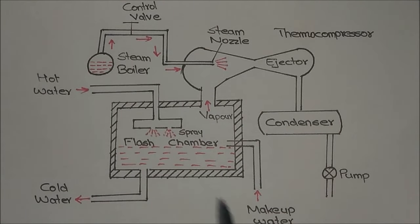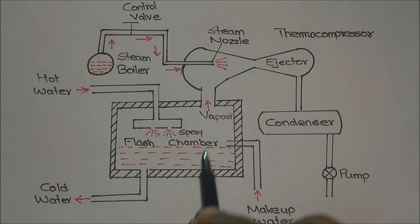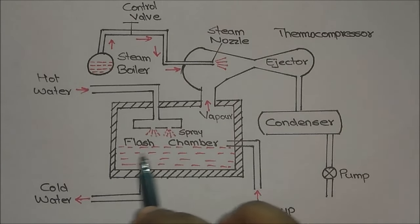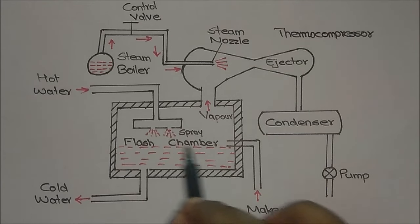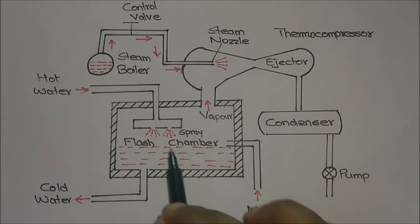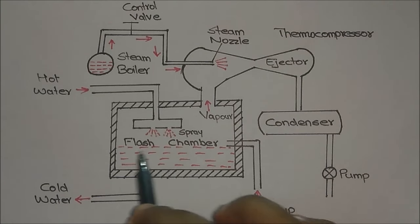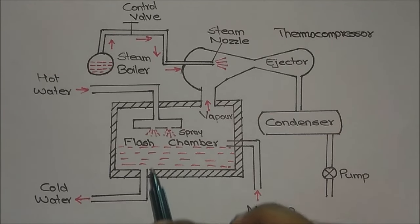The second cycle is that we get cold water in the flash chamber after the evaporation. This cold water is used for our purposes — that is our objective — to reduce the temperature of the water inside the flash chamber, and we have met that objective.